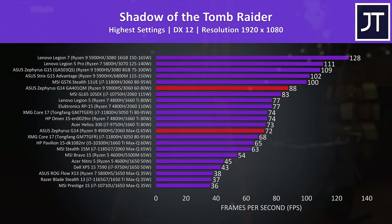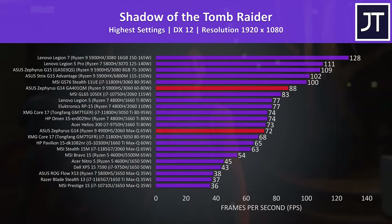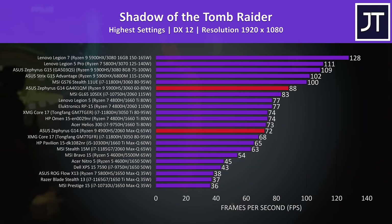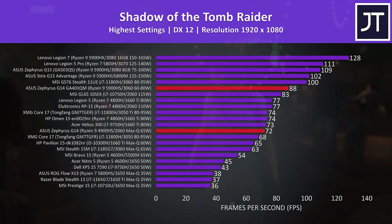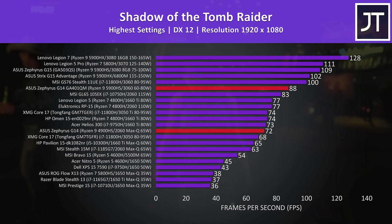Shadow of the Tomb Raider was tested with the game's benchmark. I've highlighted both this year's G14 and last year's G14 in red so we can see how far we've come in about a year. I tested with the highest specced config of the G14 in both cases, and a 22% boost to average FPS in that time is a pretty nice improvement. The lower-wattage 3060 in the G14 is even ahead of the higher-wattage 2060 in MSI's GL65.